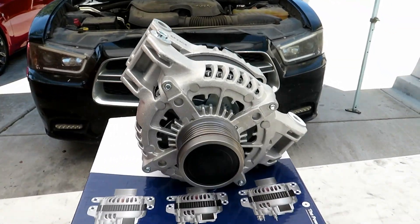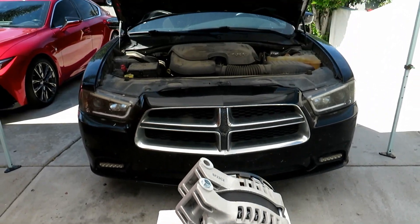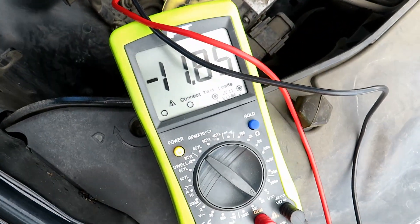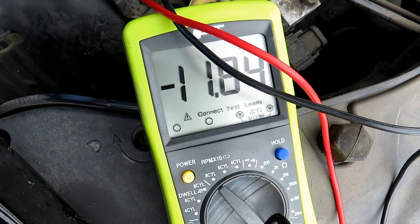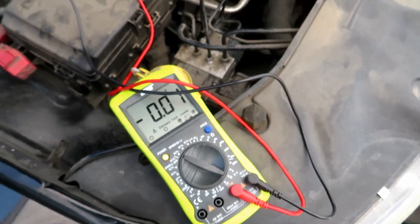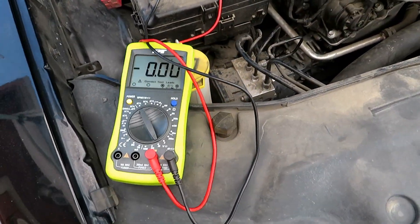Today's video, I'm going to be replacing the alternator on this Dodge Charger. We're only getting like 11.8, 11.9 volts. This should be in the high 13s or low 14s.